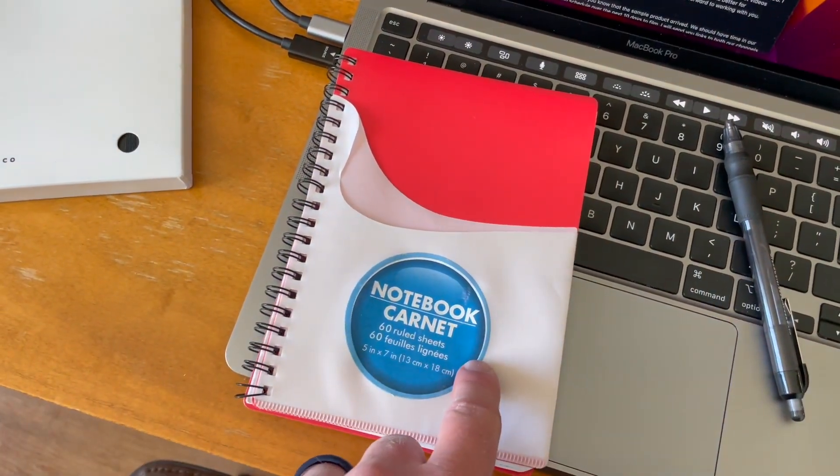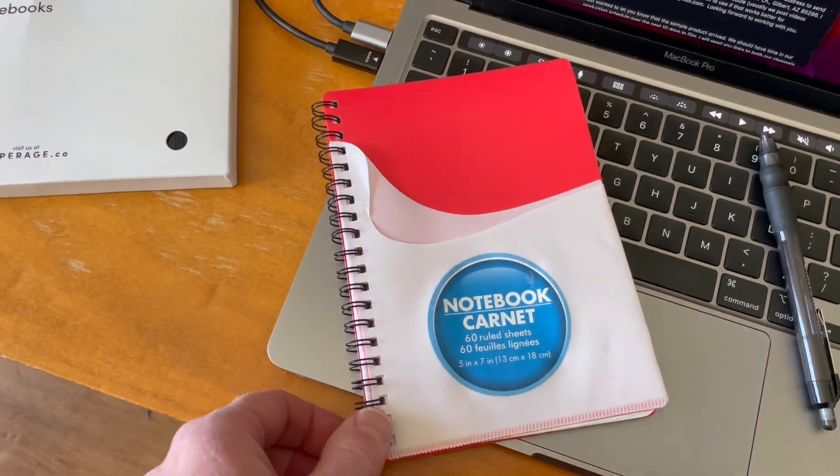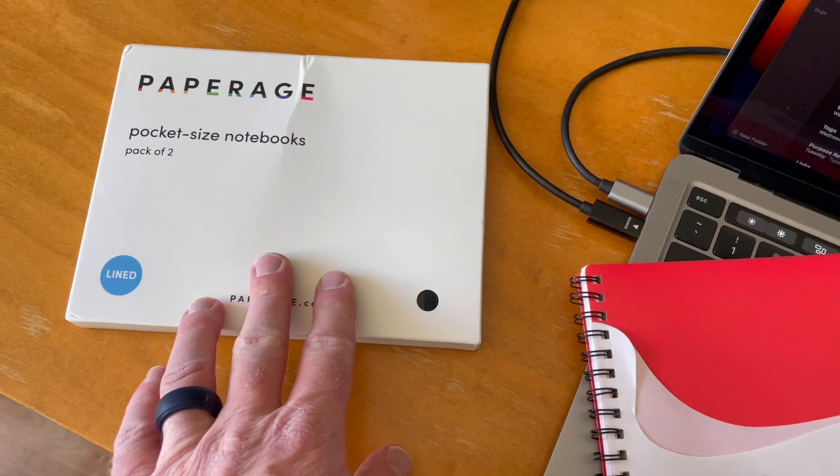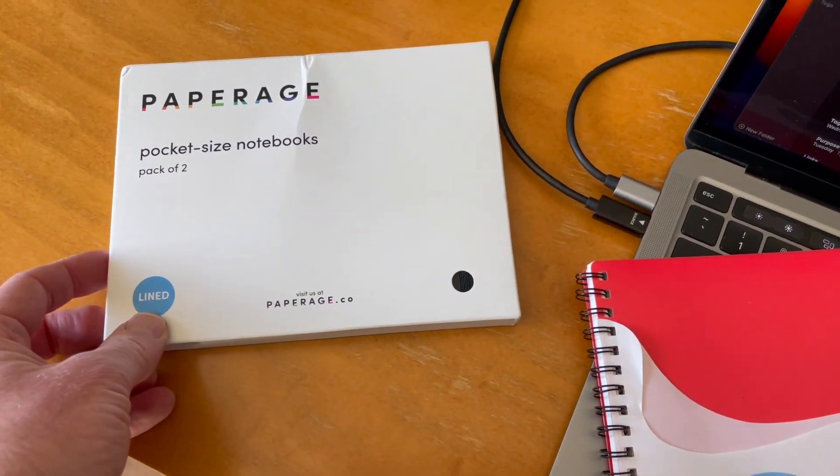Here's something else that I've used in the past. This thing just really does not look great, especially if you go into a professional meeting. So having something like this is going to hopefully solve that problem and give us a much nicer notebook to work with.